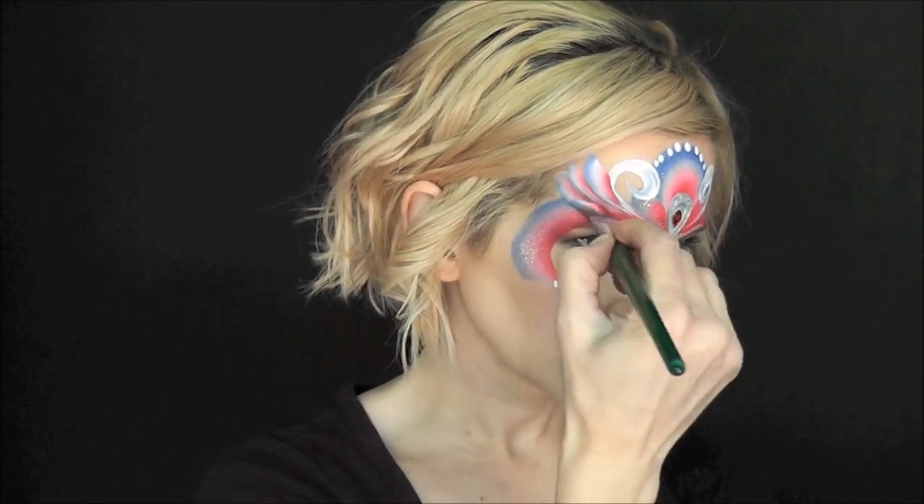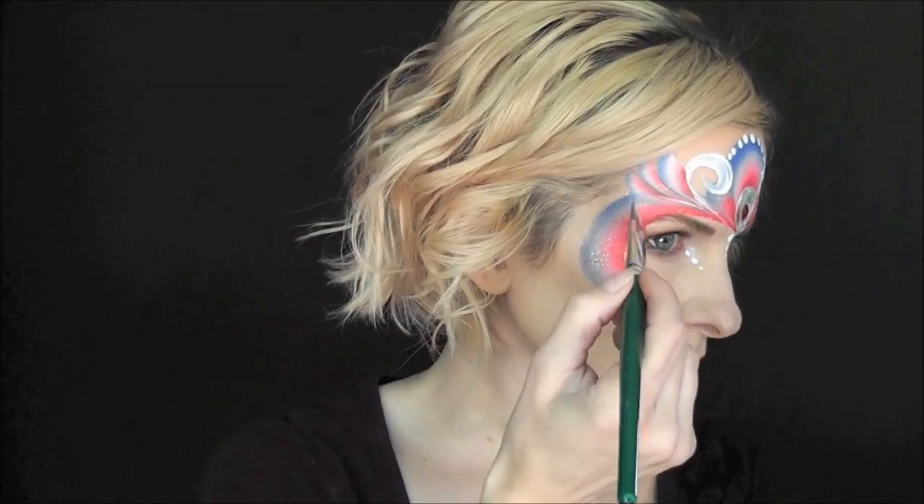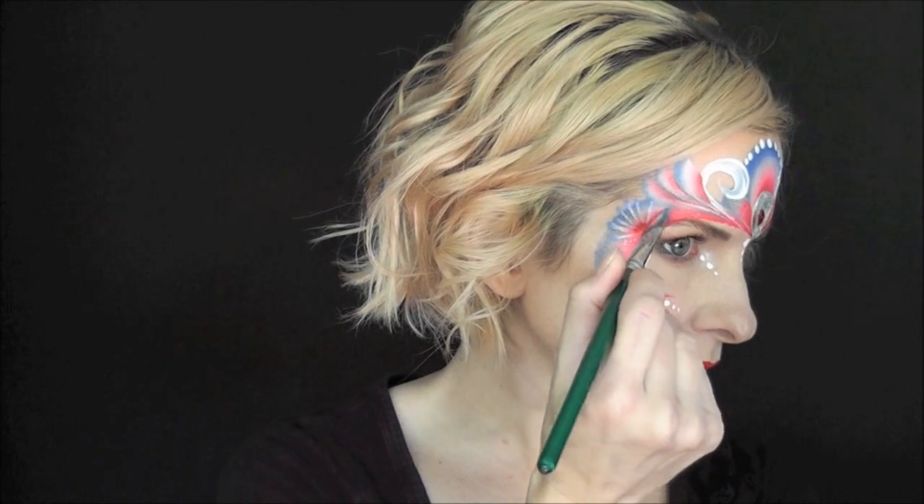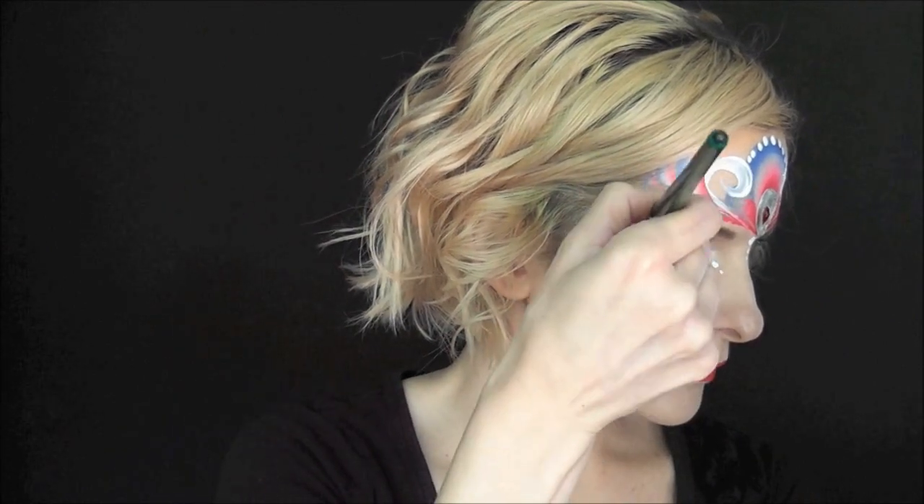So one, two, three — with the tails all facing toward the center of the bridge of my nose. Now I'm going to take the same brush and just dab it all the way around in little spiky shapes. This kind of emulates a firework effect.